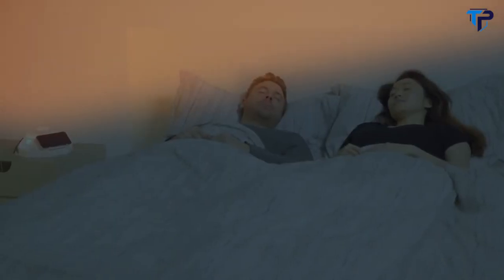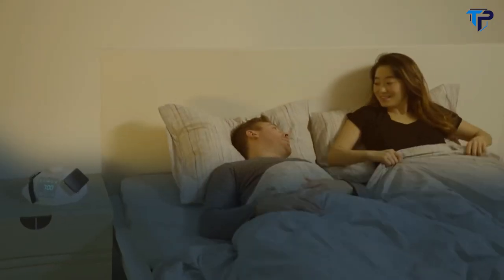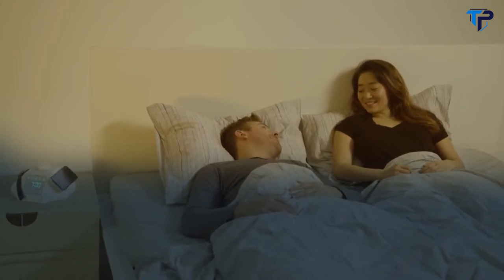The Hypercube alarm utilizes gradually increasing light and sound for more natural wake-ups. Use the Hypercube app to create a custom light and sound alarm, or select one of the pre-programmed sunrise simulations.